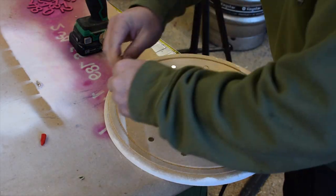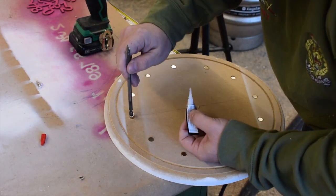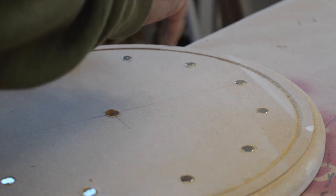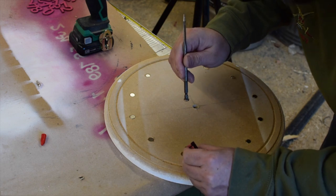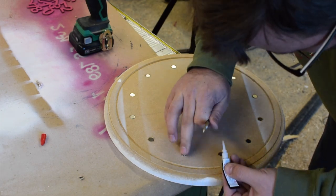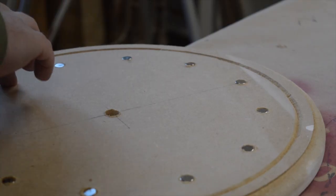Like a fool, I preset all the magnets in the holes to make sure they fit, and then struggled to get them out. I used the back of the drill bit to pull them out, which just proved the magnets were fairly strong. I then secured them in with some CA glue, using the same drill bit to drop them back into the holes.